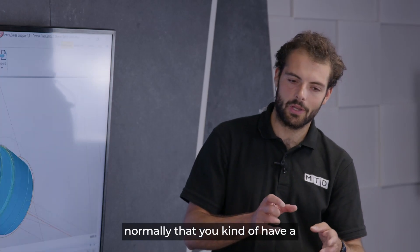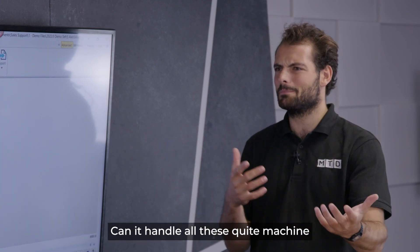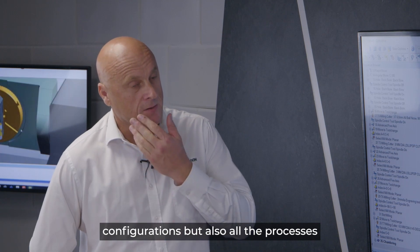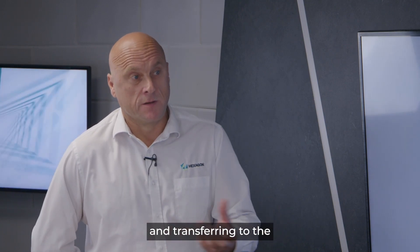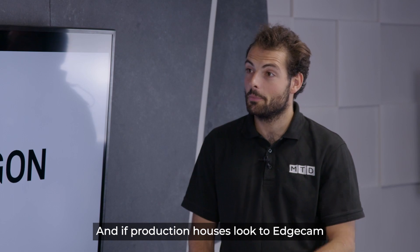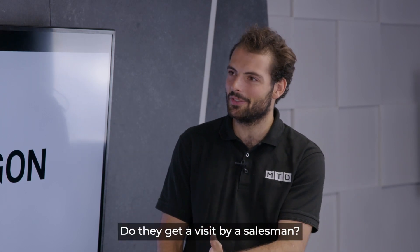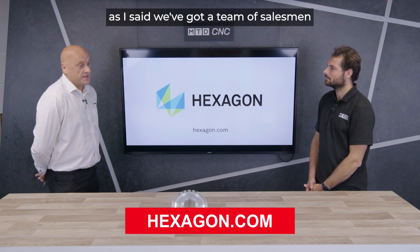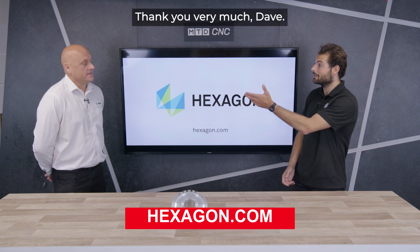With lathes, Edgecam can handle sub-spindle and multi-turret configurations, plus all the processes within that — bar pull, bar feed, part cutoff, and transfer into the sub-spindle, back and forward between sub-spindle and main spindle. Complete control over the whole process. If production houses want to find out more, the easiest way is to go to edgecam.com — there are contact details on there and a team of salespeople throughout the country who will be willing to come and see you at any time.